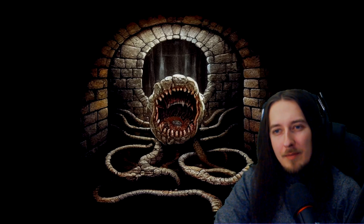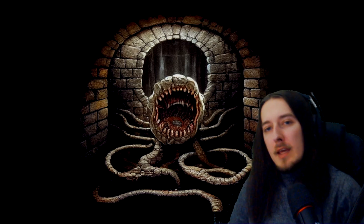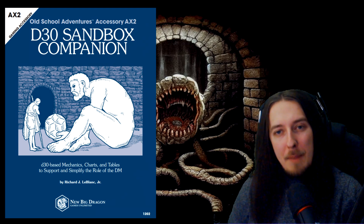Hello, and welcome back to The Lair. In today's video we're covering a supplemental resource which I think might have changed my life: the D30 Sandbox Companion.